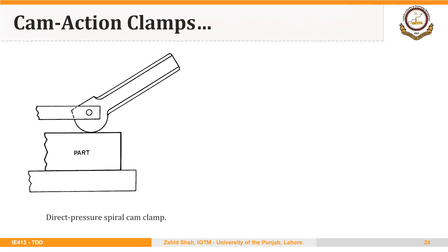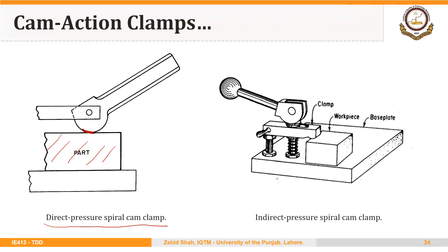Here is an example of a cam directly holding a part — this is a direct pressure spiral cam clamp, holding the work using the cam action at this point. Here is an example of an indirect pressure spiral cam clamp: it is essentially a strap clamp, but instead of using a screw to lock the clamp, we use a spiral cam. We can move the handle in either direction to lock or unlock the clamp, and depending upon the size of the workpiece, we can use a certain point on the involute of the cam to lock the workpiece.